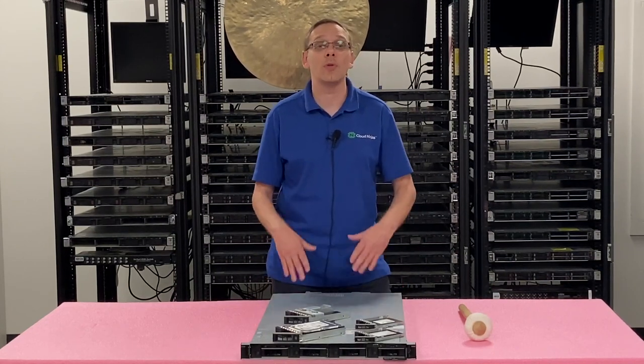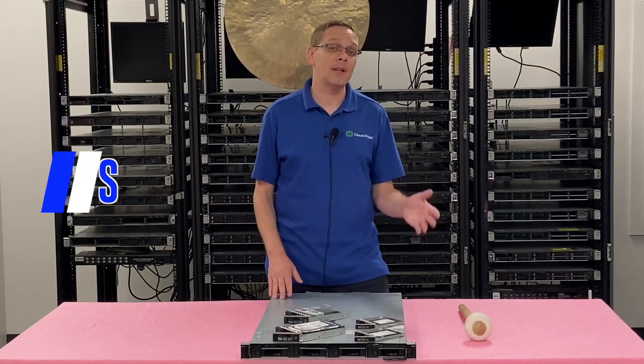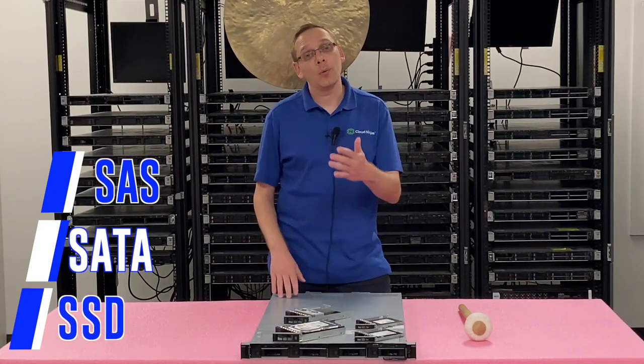What are the types of compatible drives with the PowerEdge R440? For hard drives, you have SAS and SATA, and then you also have solid state drives. With solid state drives, you also have SAS and SATA within there.